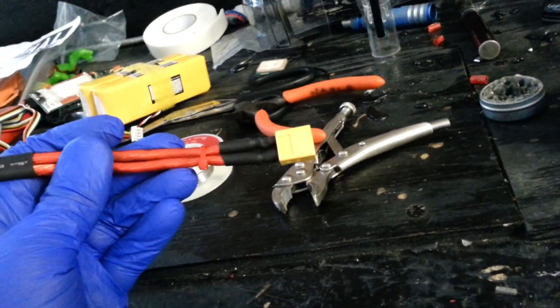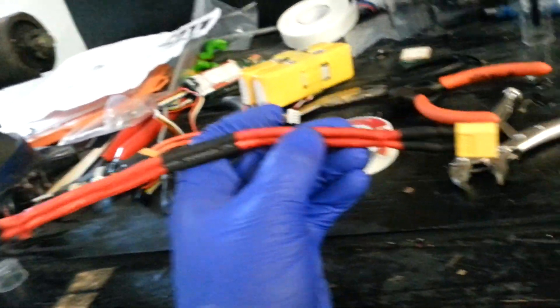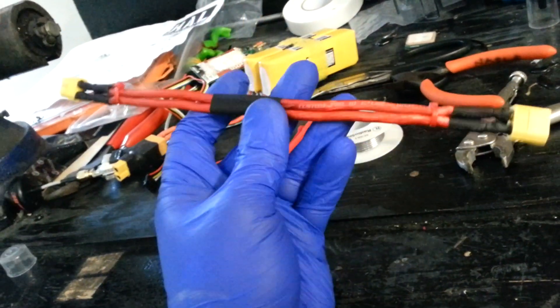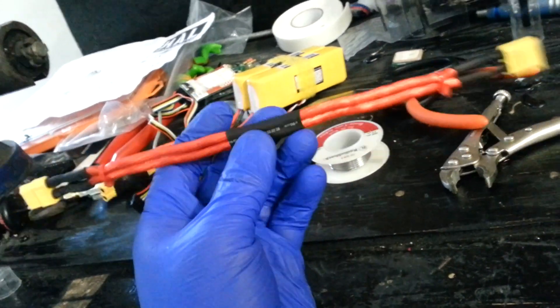All I did was solder one end, heat shrink tubing on the female side and then on the male side the same thing, and then I just zip tied and put a big piece of heat shrink in the middle just to kind of hold the two wires together from coming apart when I route them around and stuff.